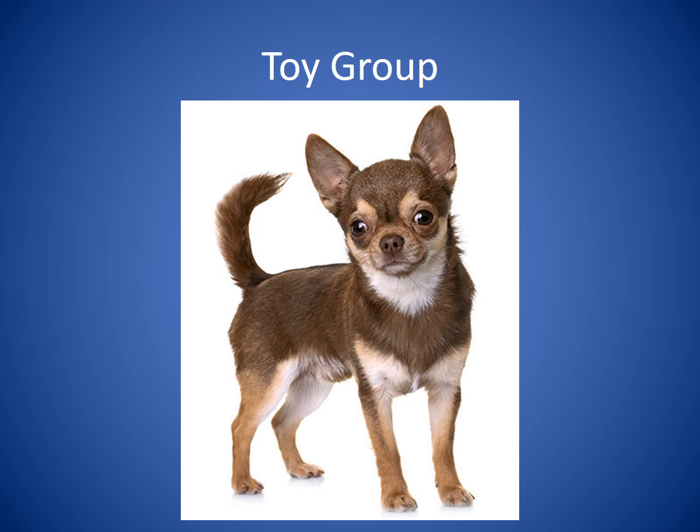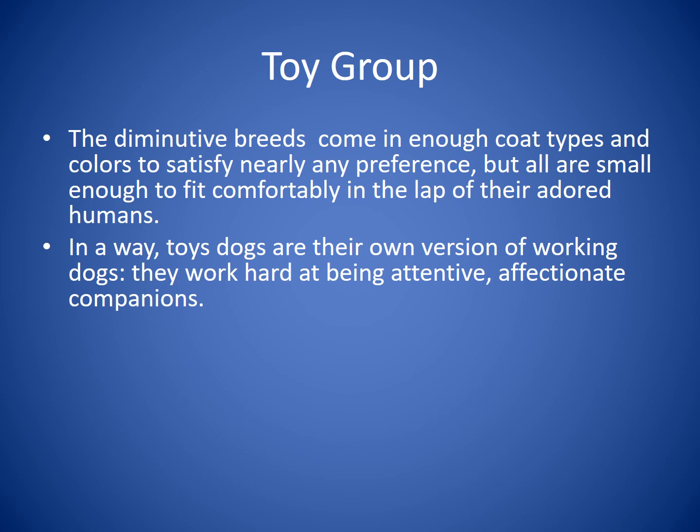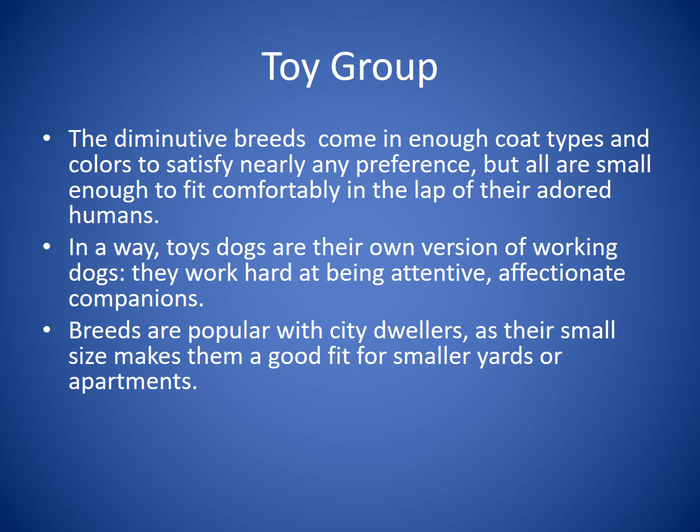The Toy Group features diminutive breeds that come in enough coat types and colors to satisfy nearly any preference, but all are small enough to fit comfortably in the lap of their humans. In a way, toy dogs are their own version of working dogs — they work hard at being attentive and affectionate companions. They're popular with city dwellers as their small size makes them a good fit for smaller yards or apartments. Breeds you'll recognize include the Chihuahua, the Pug, and the Shih Tzu.